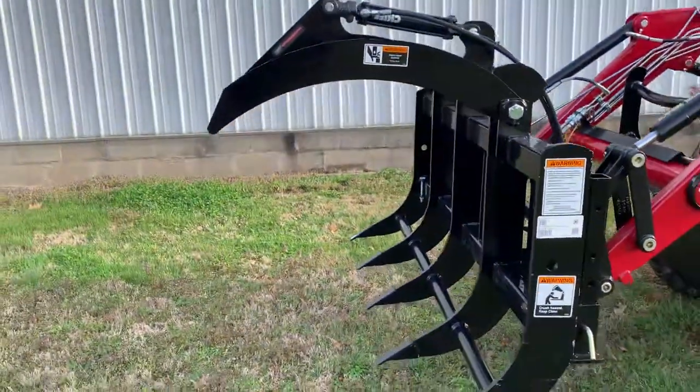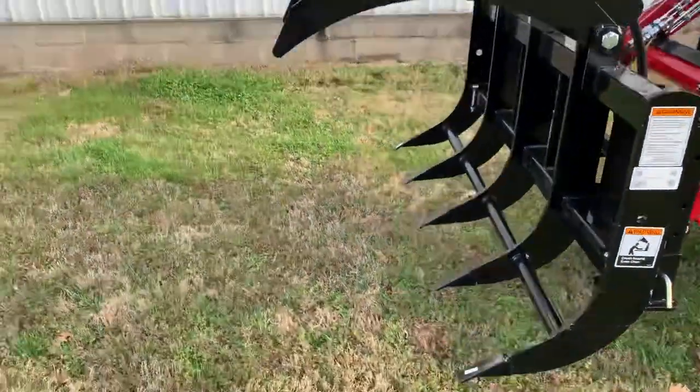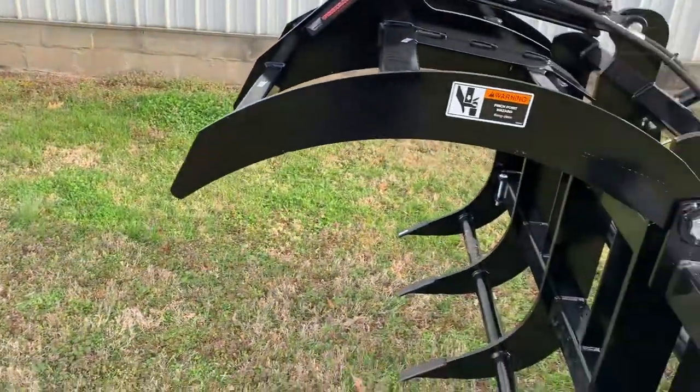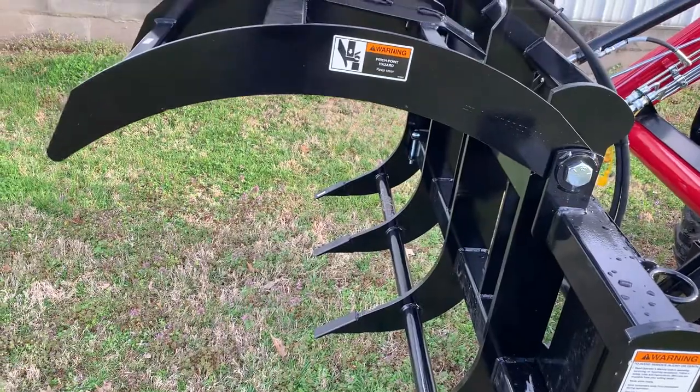These have a 37-inch opening tip to tip, which allows you to get in there and grab those little trees, brush, anything else you're trying to clean out. Does not take a whole lot of power.